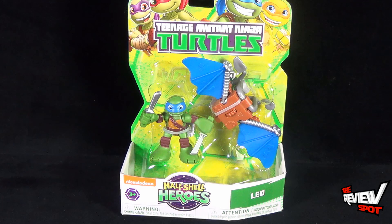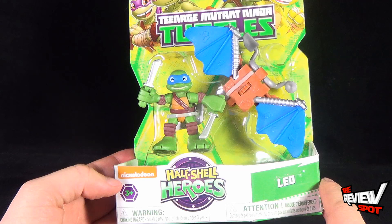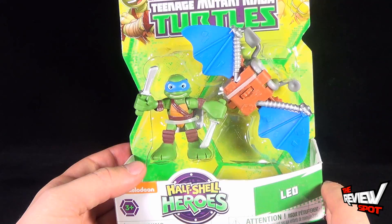Leo comes with some sort of flying apparatus which I kind of think looks a little more like something that Donatello would have been included with. But needless to say it has blue wings, so we know it's Leonardo's — sorry, Leo. It is recommended for ages three and up as it does contain some small parts. Leo does come with his katanas but they are fixed, so you wouldn't be able to remove them.